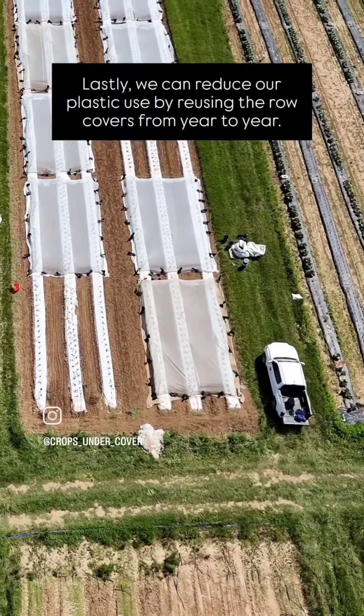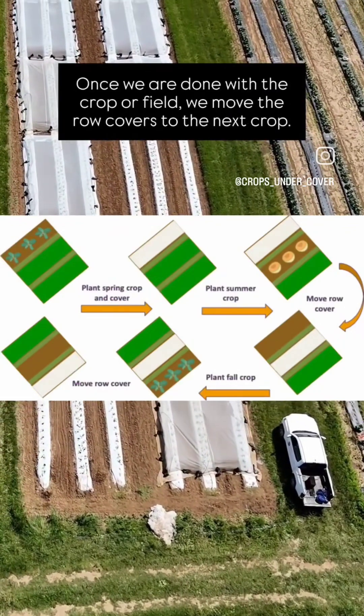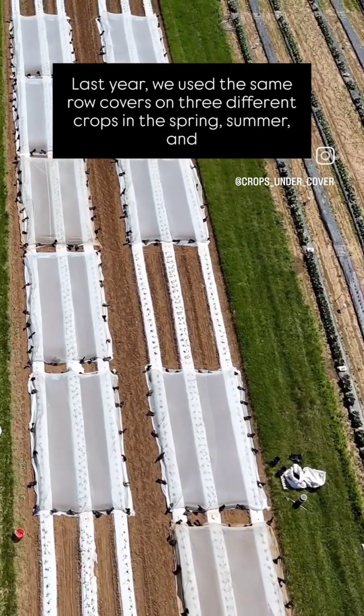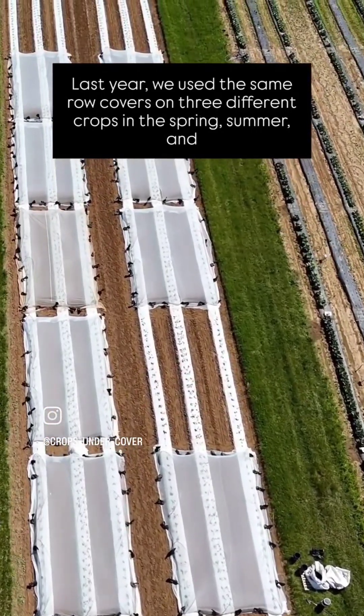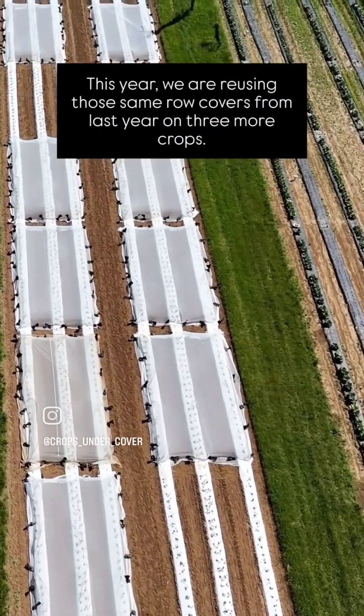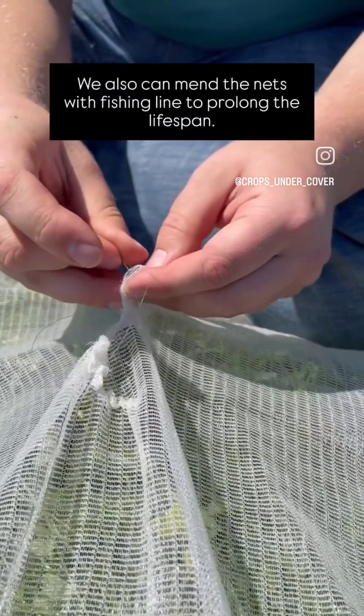Lastly, we can reduce our plastic use by reusing the row covers from year to year. Once we are done with a crop or field, we move the row covers to the next crop. Last year, we used the same row covers on three different crops in the spring, summer, and fall. This year, we are reusing those same row covers from last year on three more crops. We also can mend the nets with fishing line to prolong the lifespan.